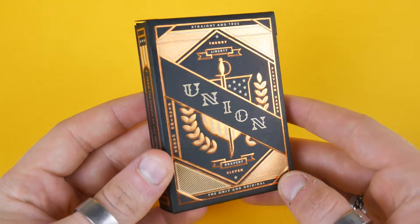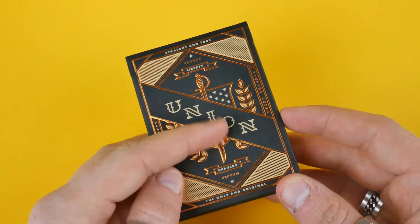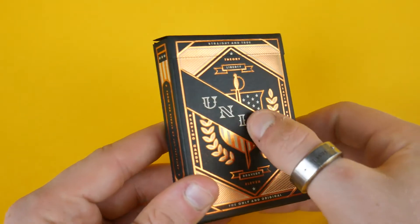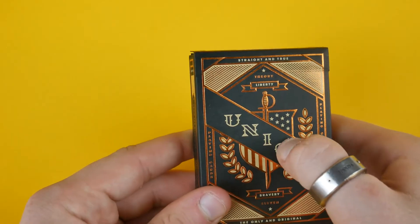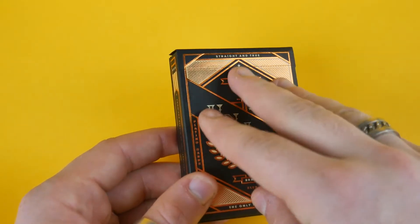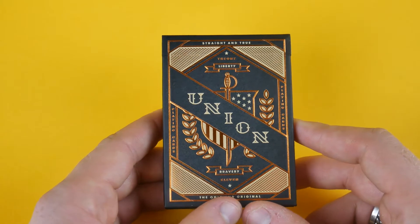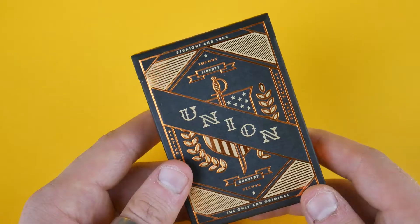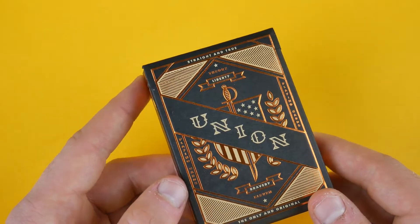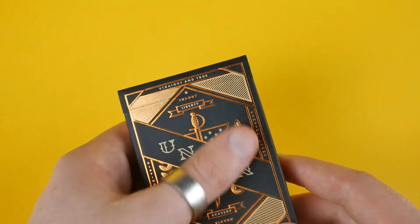Starting with the tuck case, you can see it has a really distinct colour — it's a bronze, kind of embossed gold kind of colour. It has 'Union' in a nice yellowy off-white colour. You can see the American flag symbol, really nice, absolutely amazing design. It says 'the only and original' and 'straight and true.' The tuck case has a blacky kind of bluey colour, with 'Union' across it and embossing the whole way through.